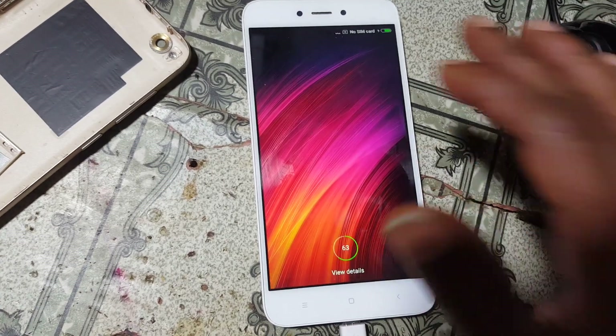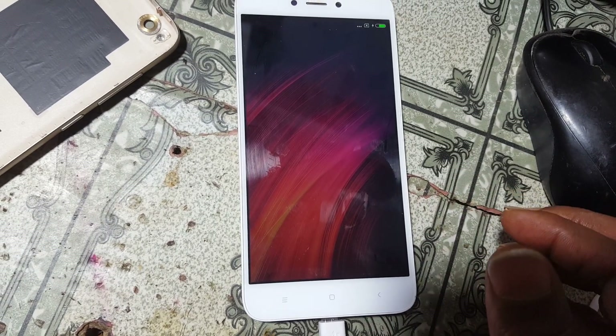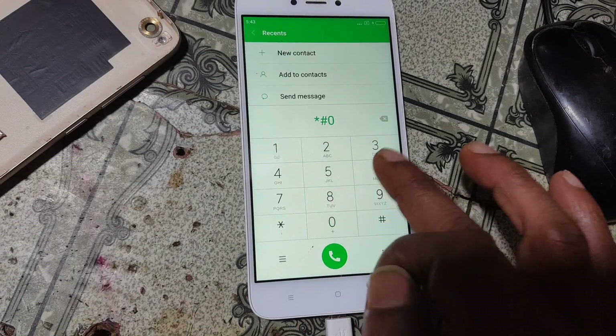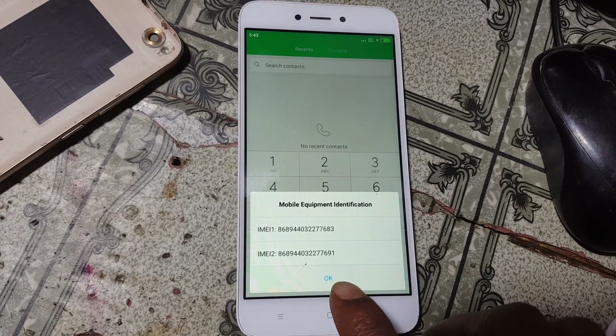Now check your IMEI. As you can see, the IMEI number is now available — the repair was successful.